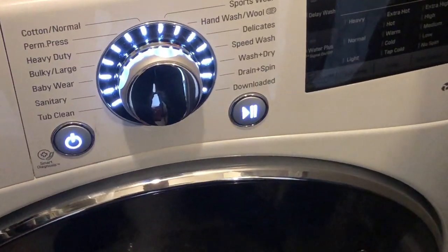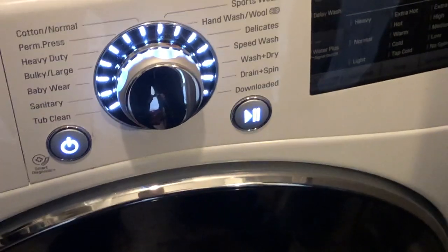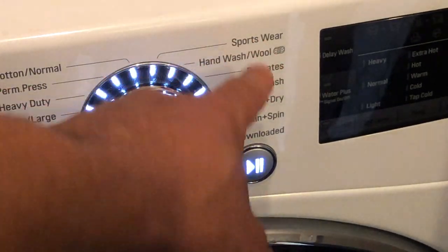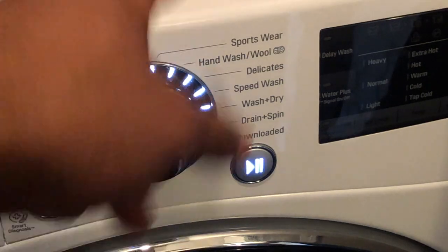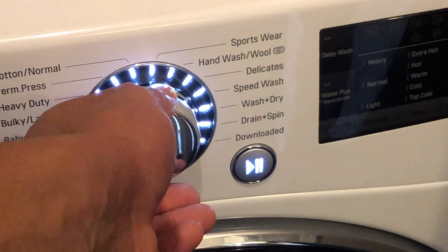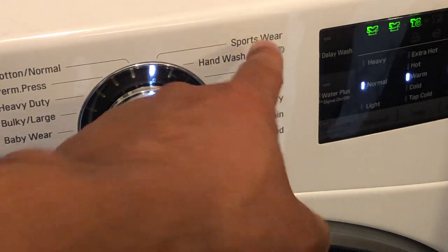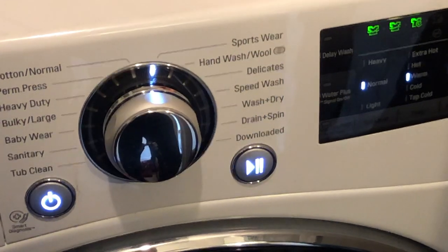I'm going to go ahead and select — let me zoom in so you guys can see a little bit better. There are a lot of options to choose from. I have sportswear, so I'm going to make the selection for sportswear right here. Once you do that, I'm going to go to the side.